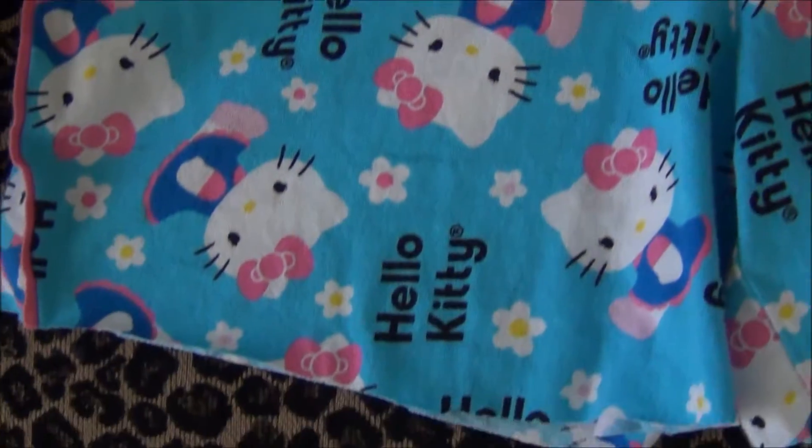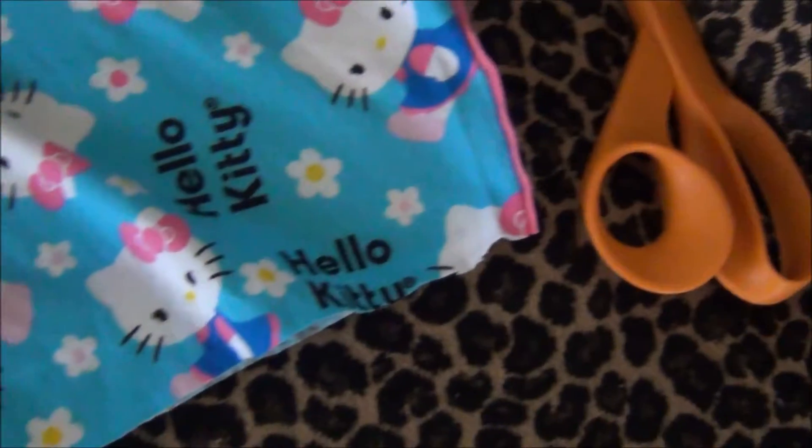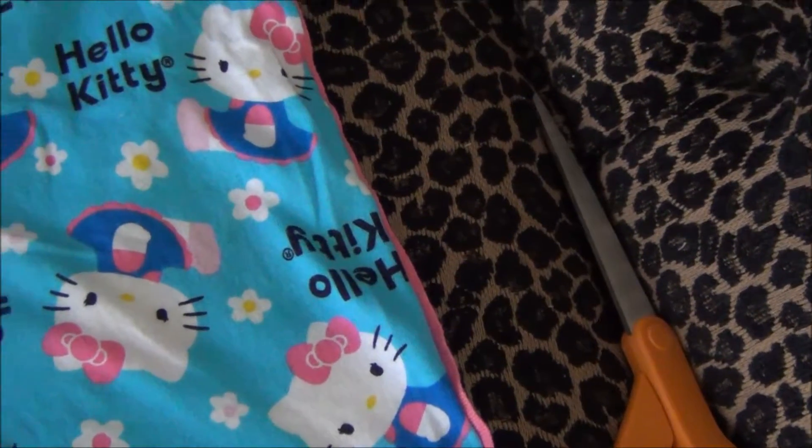I cut the bottom of the shorts, measuring approximately 2 inches down with my new Fiskar 365 scissors. Actually, these scissors are really good — I think I'm going to do a review on them.